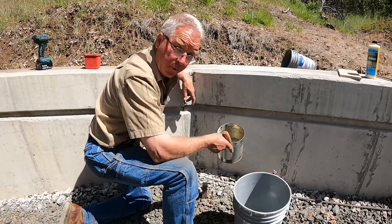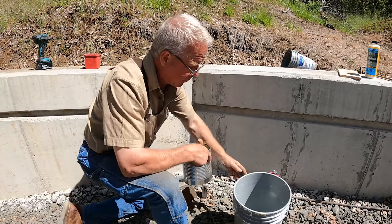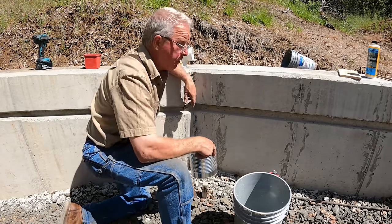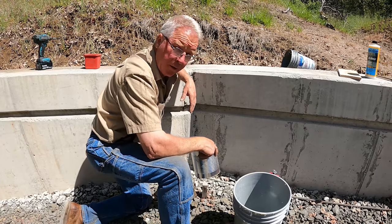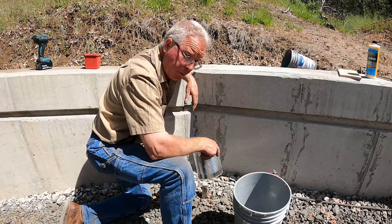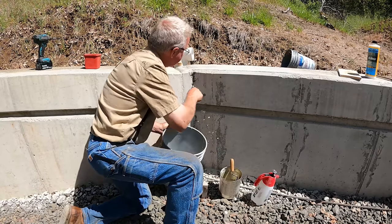It's 50% sand and 50% cement. I'm going to mix it with a little bit of water that has some concrete bonder in it. I'm just going to fill the holes. I'm going to wet the holes first, kind of wash them out, get a little moisture in there — so I'm going to kind of brush these out a little bit.